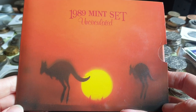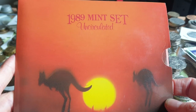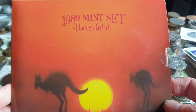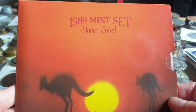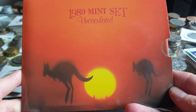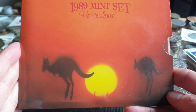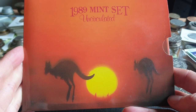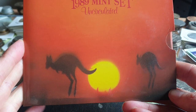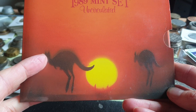Hello fellow coin collectors, this is Glenn. In today's video we're going to review the 1989 uncirculated mint set. The first thing I notice is that I do like the cover — it has a sunset or sunrise with two kangaroo silhouettes.